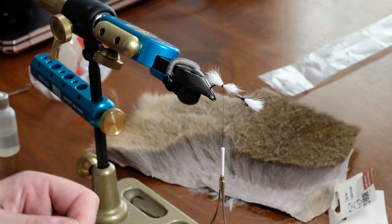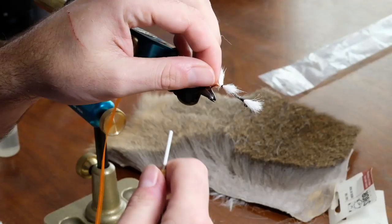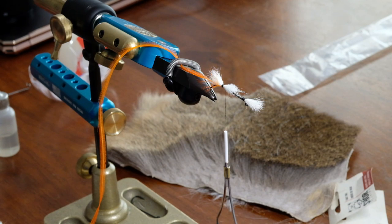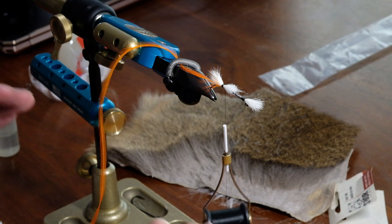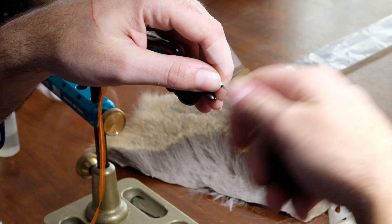Now I add in my hackle during this process. I know a lot of people add their hackle in afterwards — the difference is that by adding it afterwards you can trim the body a lot quicker. But I put mine in now because I don't like bringing the thread back up through my body unless I have to, and by doing it this way you're locking in the hackle, making a more durable bomber. You can decide what you prefer.